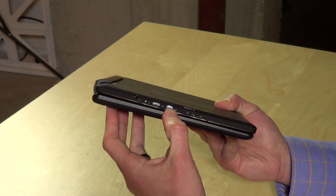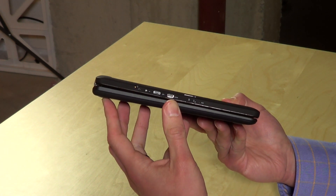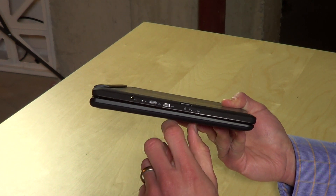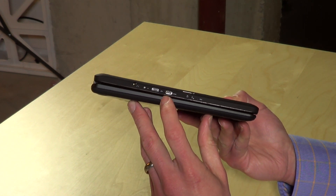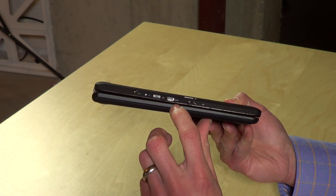It also has an HDMI output so you can connect it to an external display. It's got a few more ports overall, and the ability to charge and use USB simultaneously is a big plus — that's not something I've seen on some of these other low-cost tablets.